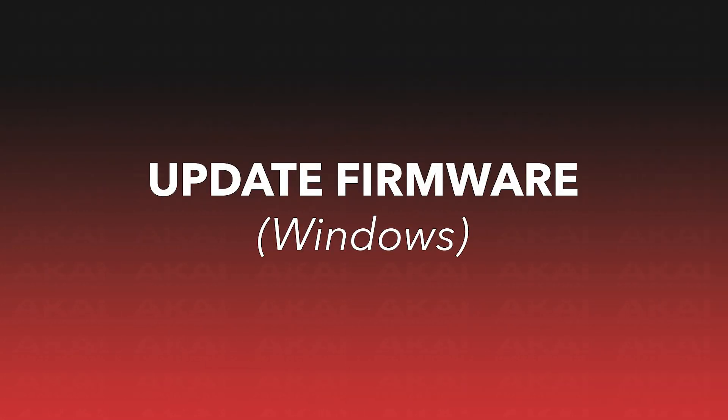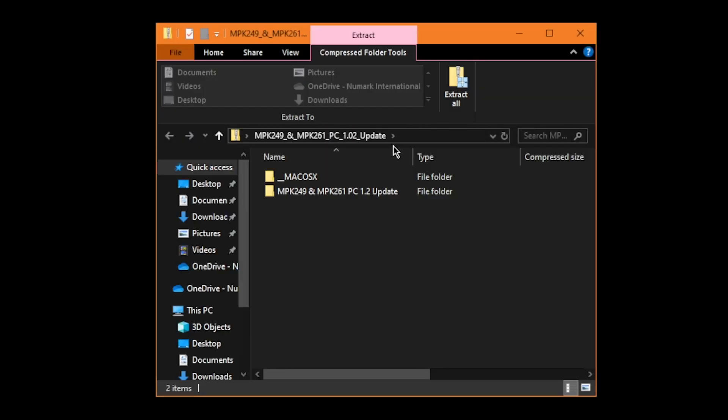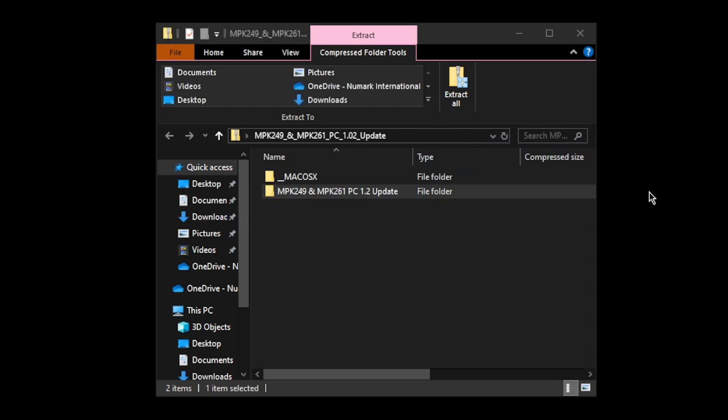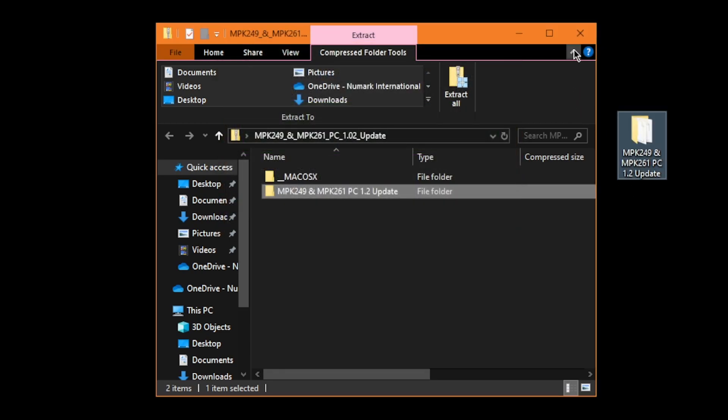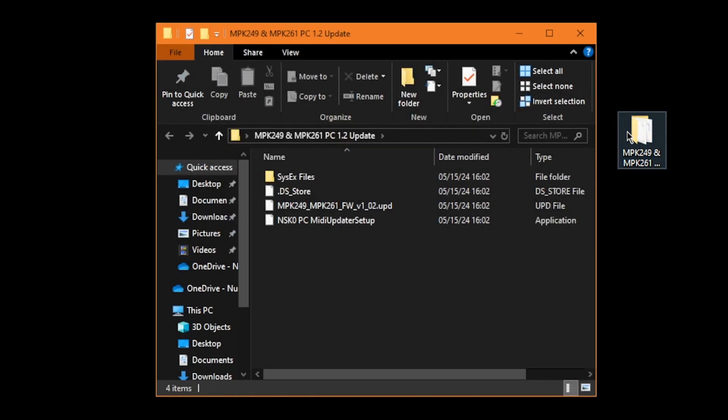For PC users, the firmware update process is largely the same on Windows. First, download the MPK249-MPK261 MIDI Updater application for Windows using the direct link in the description. The MIDI Updater will download as a zip file, so we need to extract it first. Double-click the zip file to open it, then click and drag the MPK249 and MPK261 PC 1.2 update folder to your desktop or other location. Once the files are extracted, open the new folder and double-click on the MIDI Updater setup file.